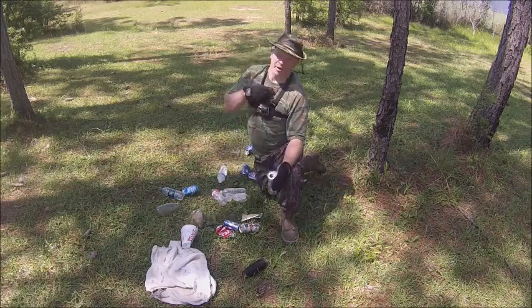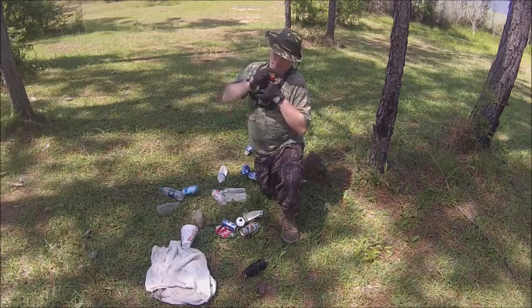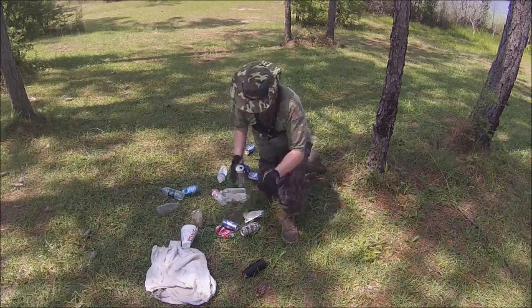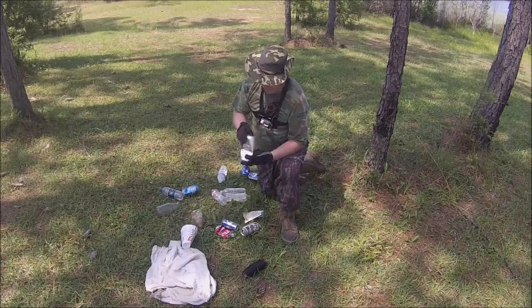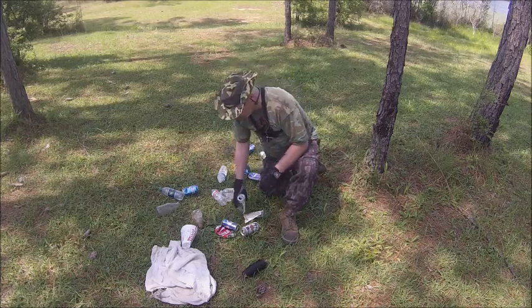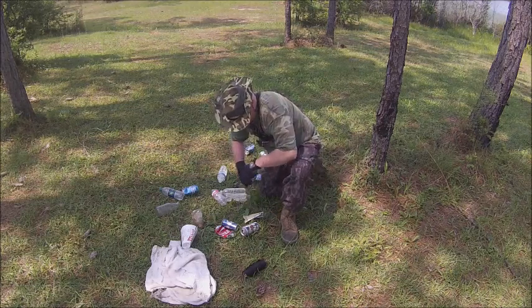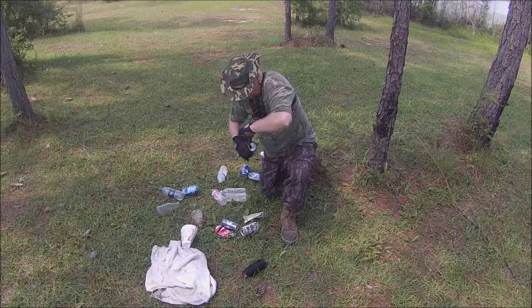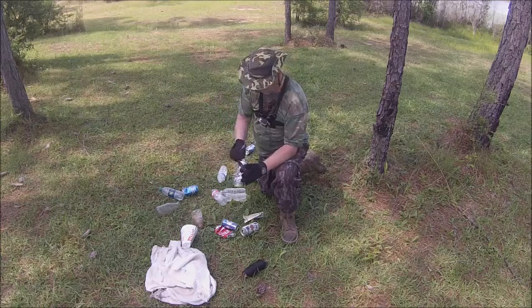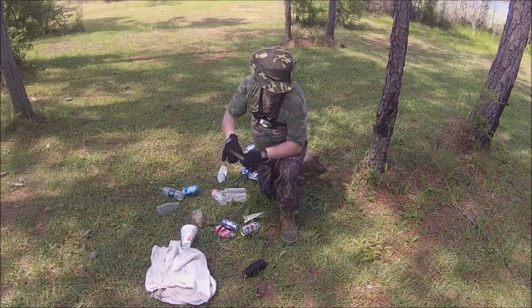First, you might need your knife. Get that out. One rusty knife that needs to be cleaned. Basically, you want to open this up as much as you can. Try not to break the little tabs, and don't use your blade - use the back of your knife. Just fold that in. Make sure your tab is still good.